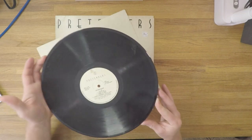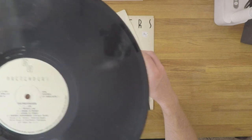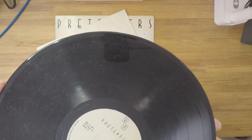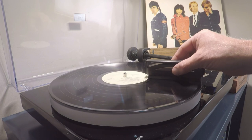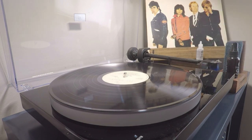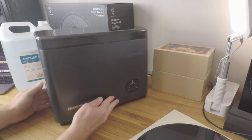On closer inspection, this record is pretty dirty — I think there are some minor signs of mold in the groove surface, which could make this a very good test case for whether this ultrasonic cleaning machine can do the job. Now, before we progress to any wet cleaning method, it's important to apply a dry cleaning method first using a carbon fiber record brush to remove as much loose surface dust as possible. This will greatly improve the cleaning result and stop us from unnecessarily moving loose dust around.